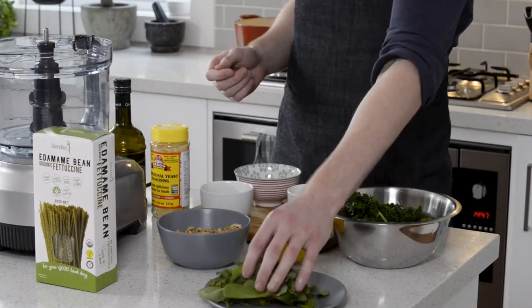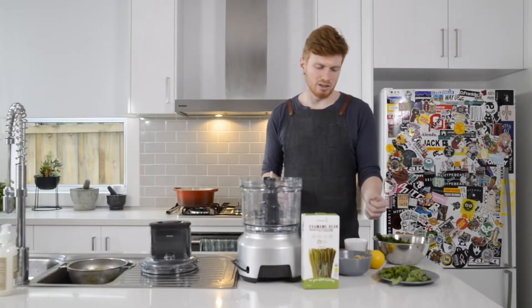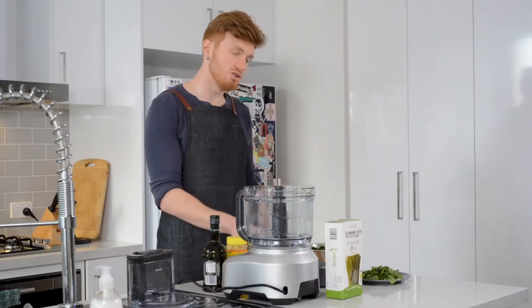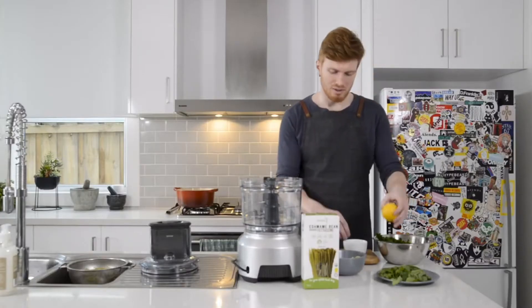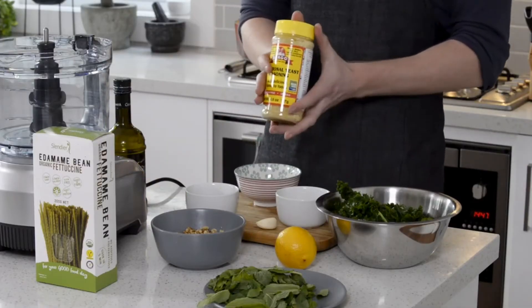We've also got some mint to give it a pop of freshness, some walnuts to boost the nutty flavour a little bit, some lemon that I've zested and juiced, a garlic clove for a little bit more spice, and lastly some nutritional yeast seasoning.